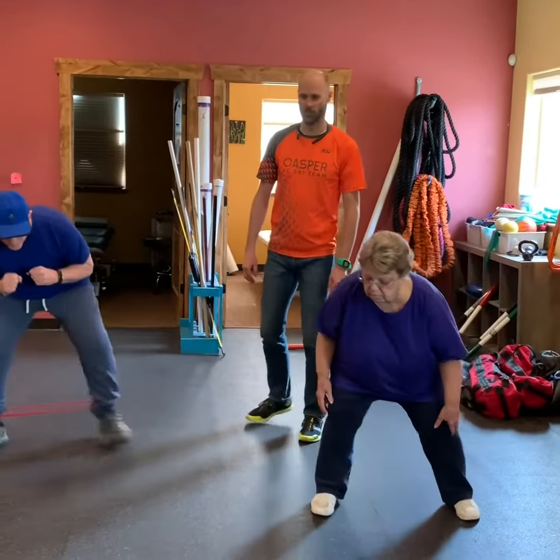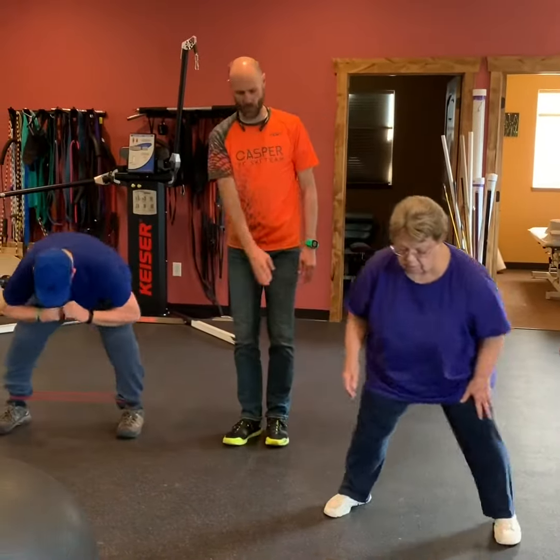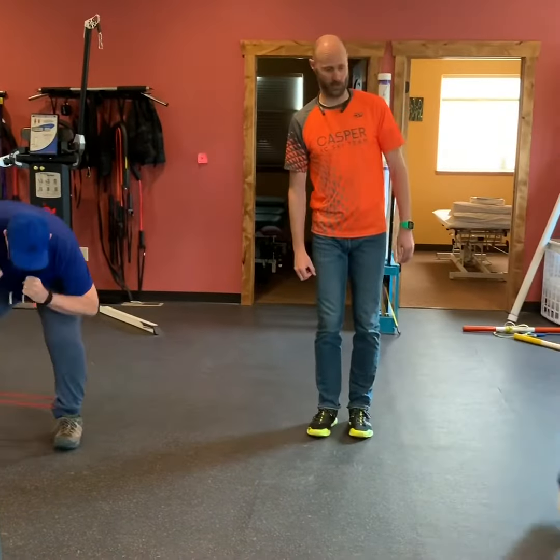Alright guys, the third one is slow and low. To modify it, you can use a band like Steve's got, or no band like Diane's got. Stay low — the lower you go, the better.